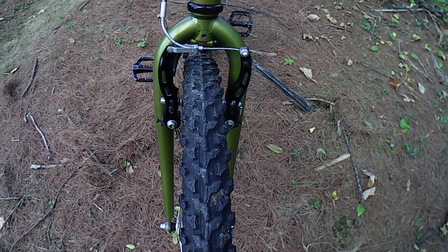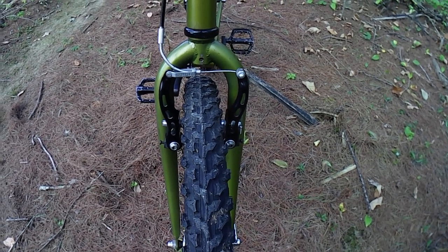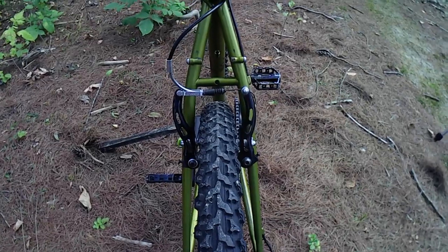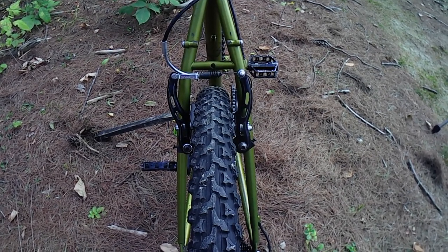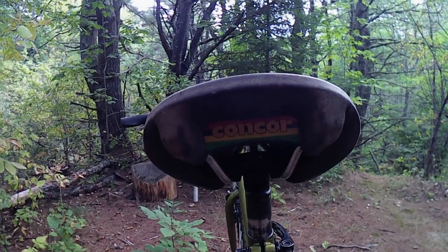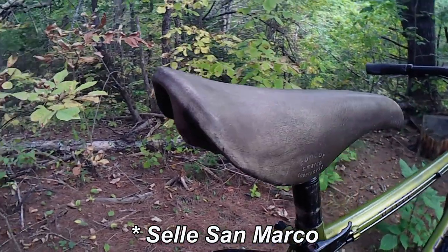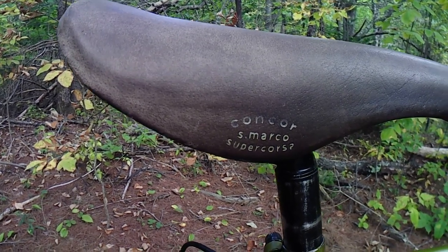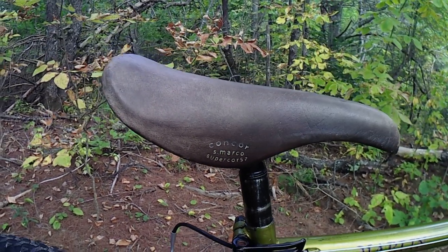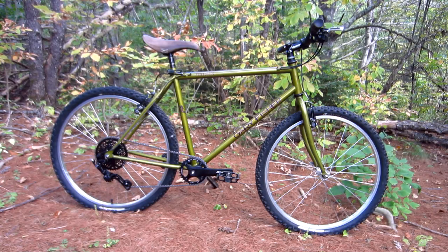I replaced the stock cantilever brakes with a set of linear pull brakes that I had in my parts box. These aren't the best ones in the world, but they'll do for now, and I do have a more robust set on order. I replaced the worn-out saddle with a vintage Sella Italia Concours brown leather saddle, which was given to me by another friend of another friend last spring. While this saddle was intended for a road bike, I think it looks great on this bike.